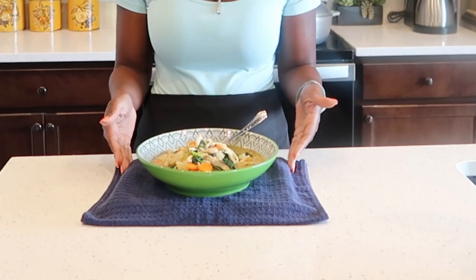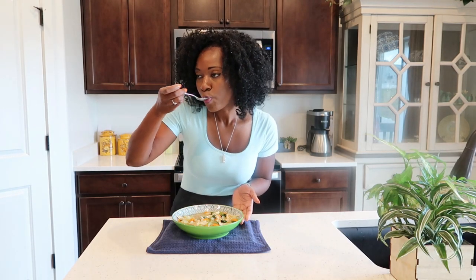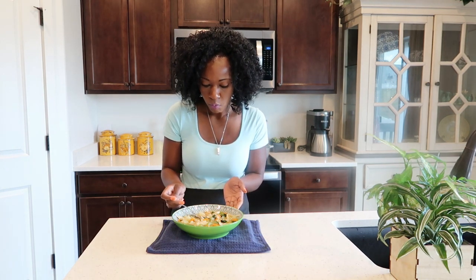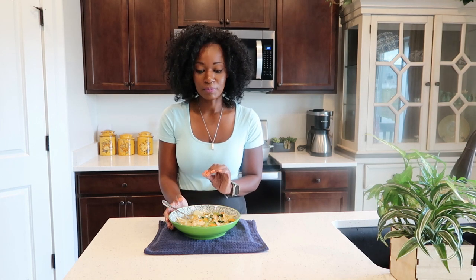My Tuscan chicken soup is ready — take a look, doesn't it look amazing? So good! If you're looking to make chicken noodle soup and you want it hearty, try this Tuscan chicken soup. It is delicious, it has tons of veggies, and the flavor is amazing. Thank you so much for watching and I'll catch you guys later.